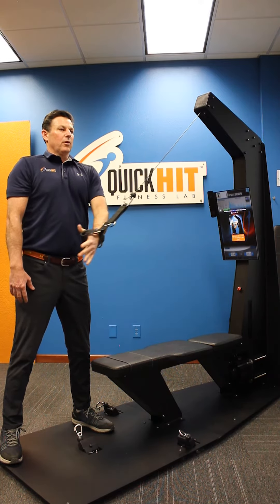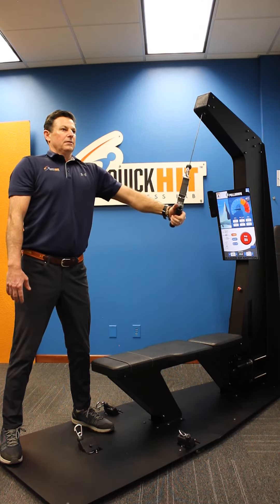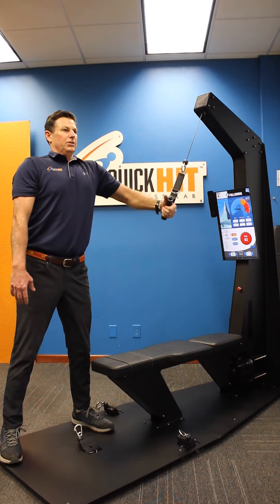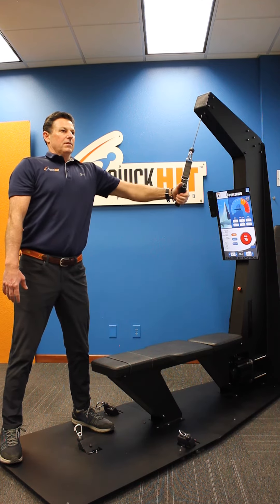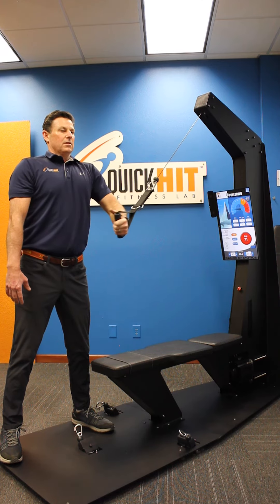It's learning the range of motion. Now I'm going to engage and it's going to fight me. I'm fighting it, pushing as hard as I can, crossing over my chest. This is great for pec development and overall core stability.